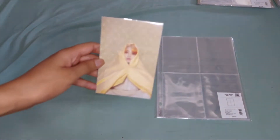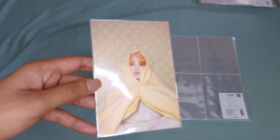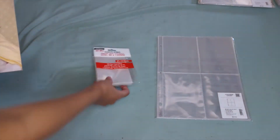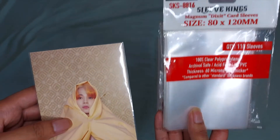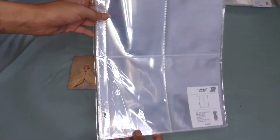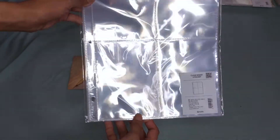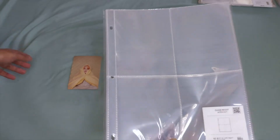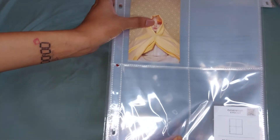Next, we have here the Persona postcard. This is smaller than the regular postcard. For this one, I'm using Sleeve Kings 80 by 120 millimeter. When I store them, I use the HYHABA 4 pocket sleeve. This is the normal size because they have a different size which is the 4 by 6. So I'm using this regular size, and this is how it looks like.